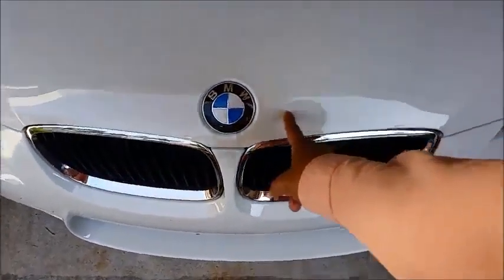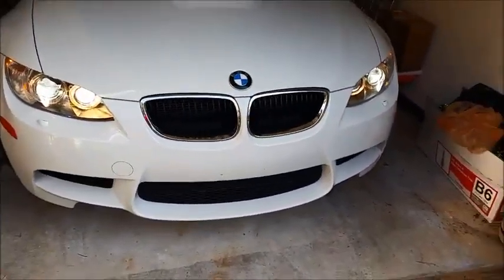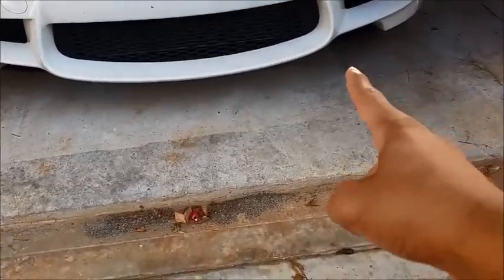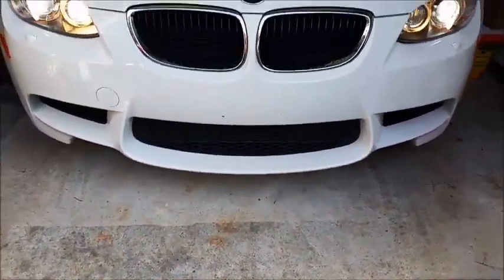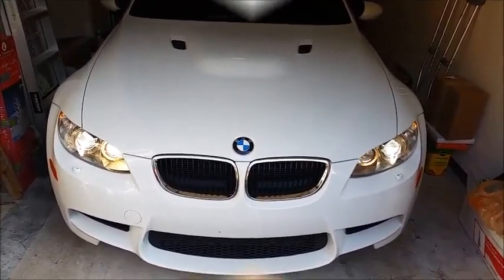Gonna black out the grill plus do the M stripes. I also ordered carbon fiber front splitters, so once everything gets de-chromed I'm gonna put that on. Taking it into the shop right now — it's gonna look really good, can't wait for it to be done.